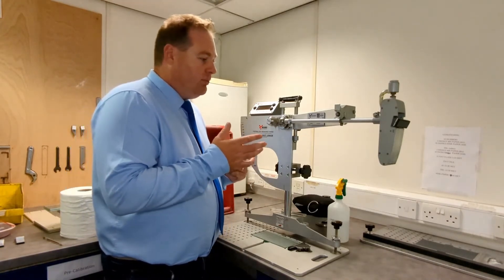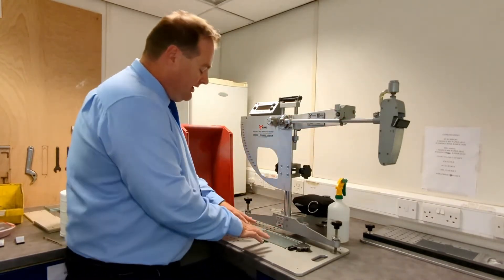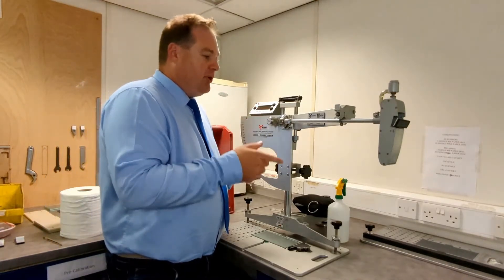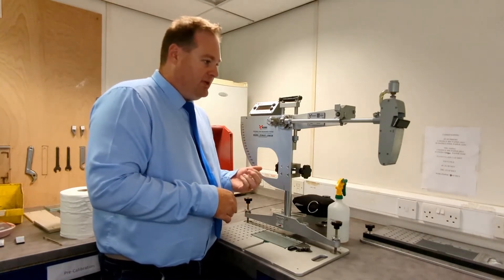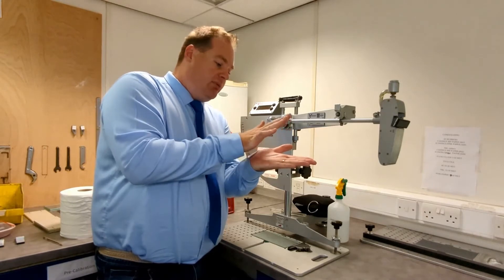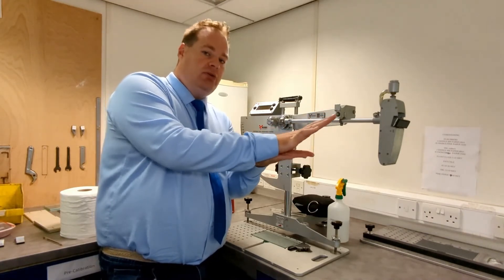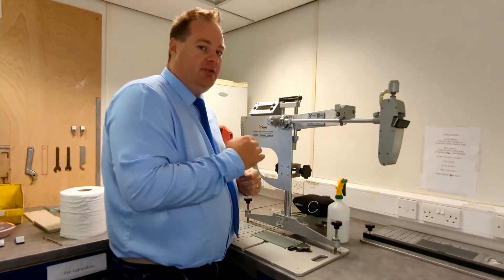The way the machine works is this foot here swings down, strikes the surface for a set distance, and depending on the resistance of that surface it will push a needle up the scale to give a reading. This accurately models the real interaction that a pedestrian heel would have with the floor surface in a slip condition. The heel slides along the surface, and where there's a lubricating film, it compresses that film underneath the heel, which serves to lift the heel off the surface — and that's when you get your loss of grip.